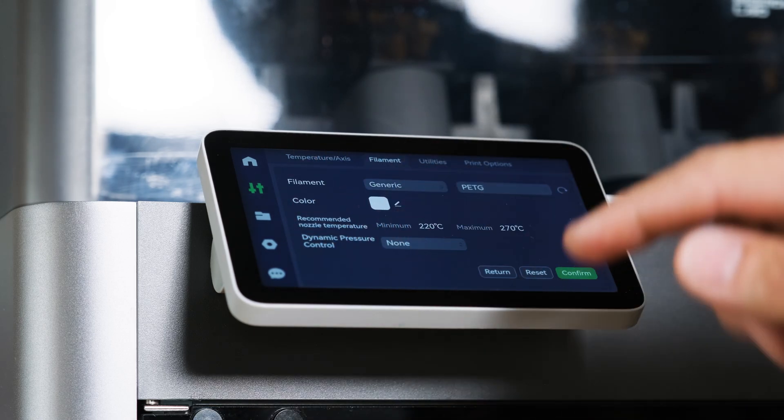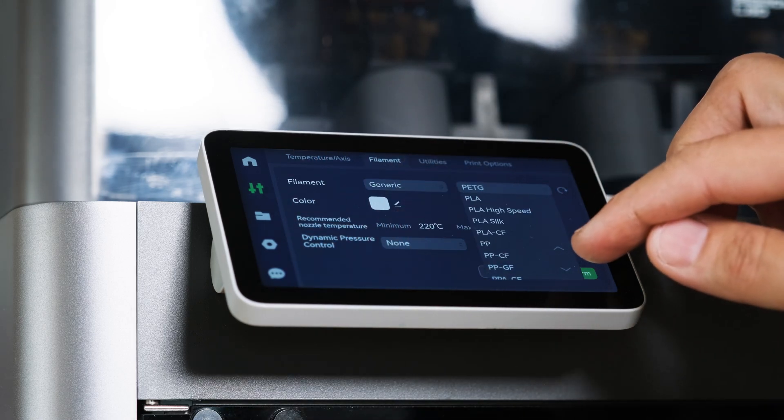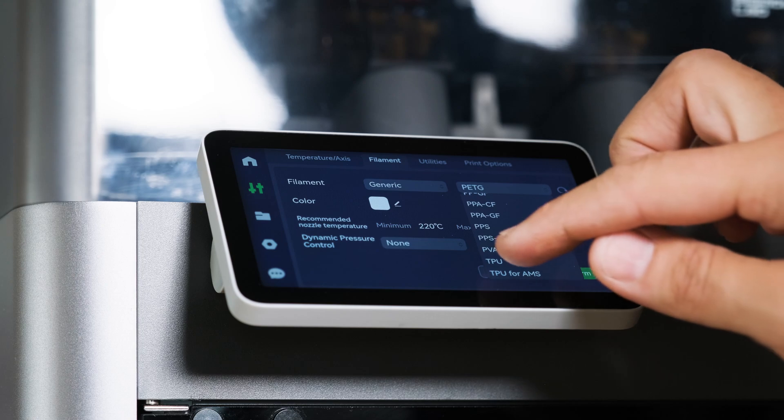Also, don't forget to select the correct material in the printer menu. In this case, choose the generic TPU setting.